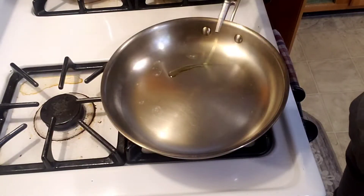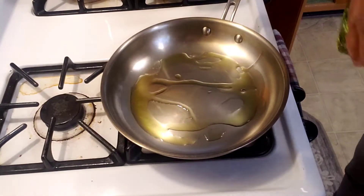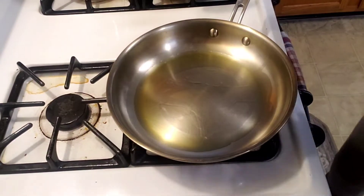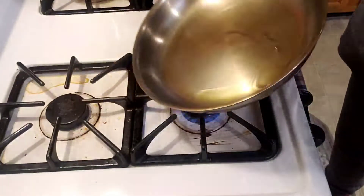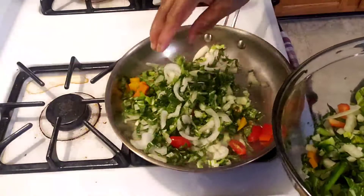So here I have my Dutch pot. The pot is hot already, so I just pour in some olive oil. You can use any oil you want, but I prefer olive oil. I wait until my pot is hot and then I'm going to put in all of my vegetables.